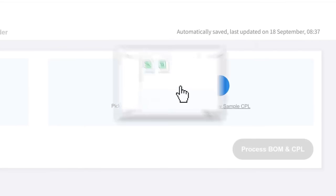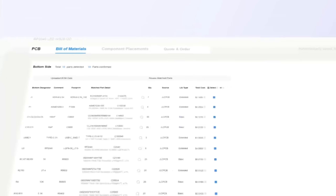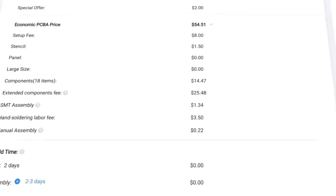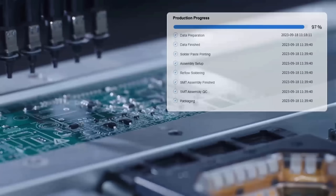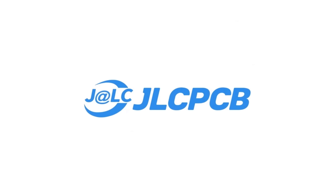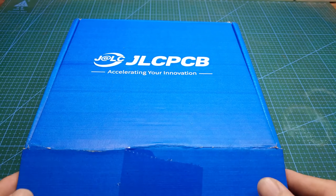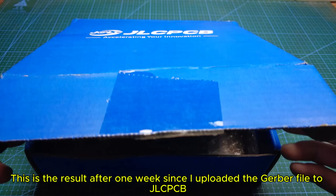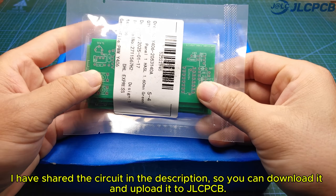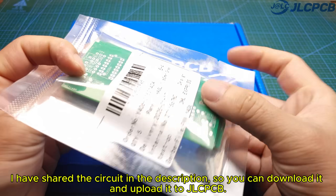Quality and lead time are reliable, with all-in-house production ensuring quality stability and strict quality control in every process. Rapid turnaround — lightning-fast PCB production in just 24 hours. Don't miss JLCPCB's 6-layer PCB special: get $30 off with a coupon and enjoy top-quality 6-layer PCBs for just $5, plus ENIG finish and no engineering fees for VIA and PAD. This is the result after one week since I uploaded the Gerber file to JLCPCB. I have shared the circuit in the description, so you can download it and upload it to JLCPCB.